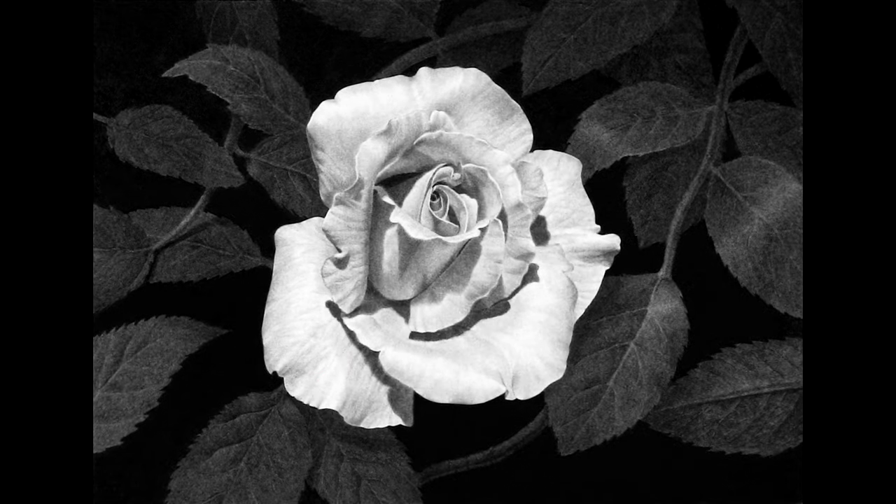And this is the final drawing. After the last petal was in, I went around and tweaked a few of the values to give a bit more texture and contrast to the flower.